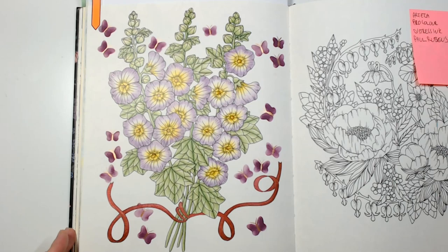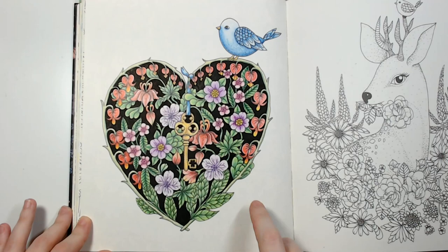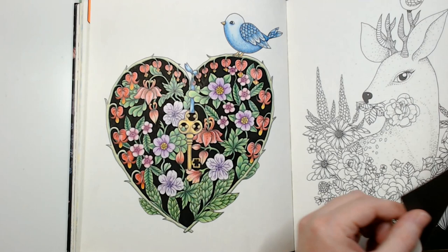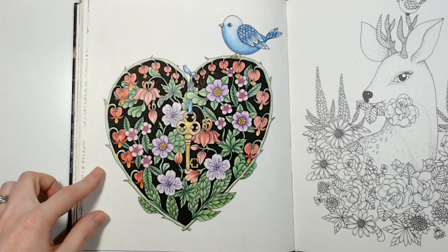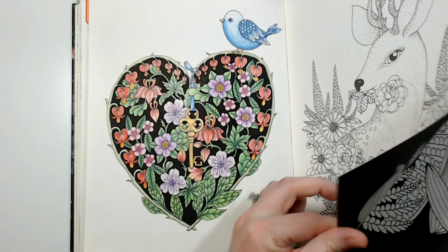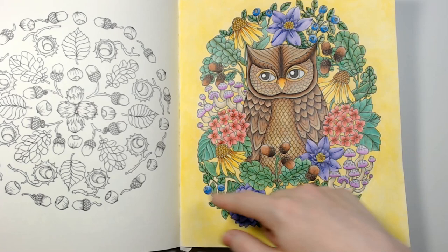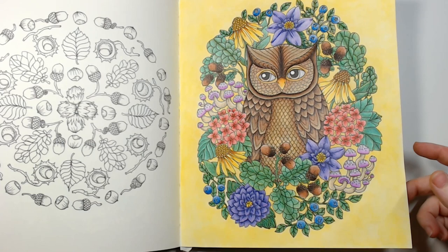I've done this one with Prismacolor — I think this was my very first color-along actually. I used Prismacolor pencils and a black Posca for all the black inside the heart. I've done the owl with King Art gel sticks for a base and also oil pastels and Prismacolor on top.